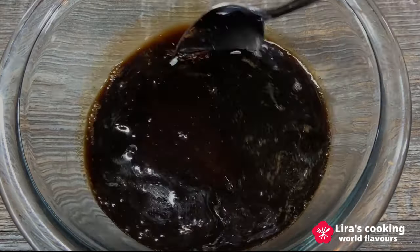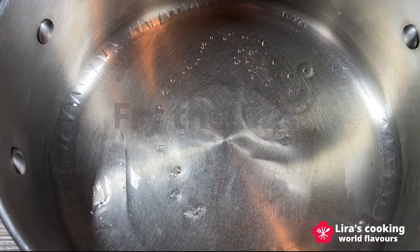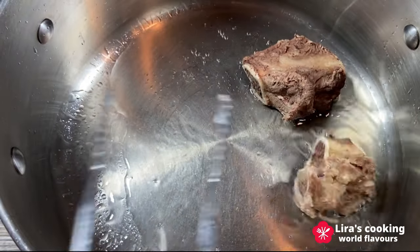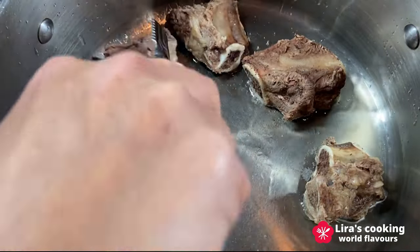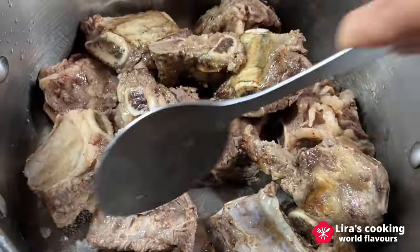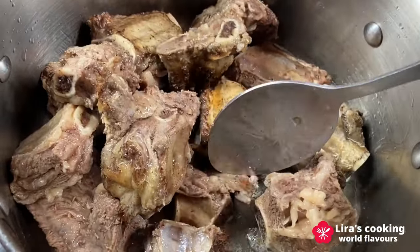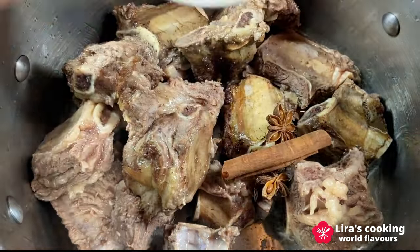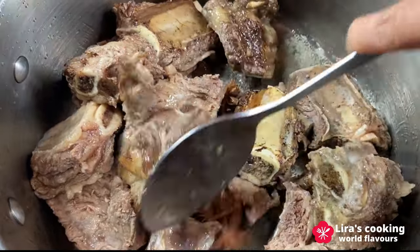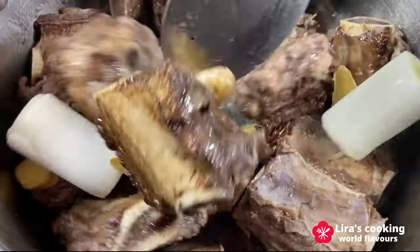Next, let's fry the ribs to achieve a crispy texture. Heat the vegetable oil in a pan over medium-high heat and slowly fry the ribs. After 3 to 5 minutes, add the spices and fry for an additional 2 minutes. Add the ginger and leek, continuing to fry until golden brown.